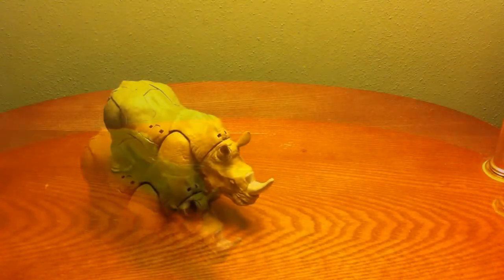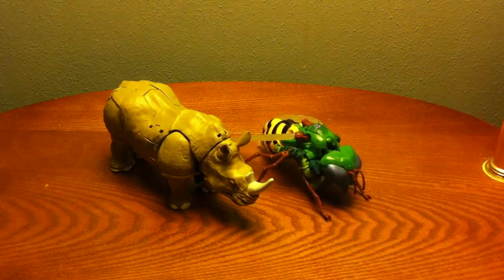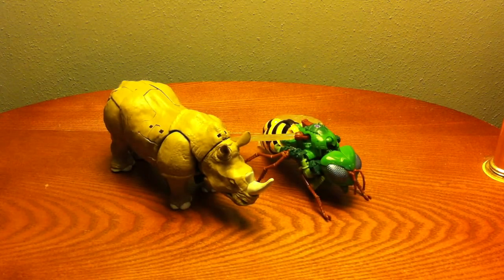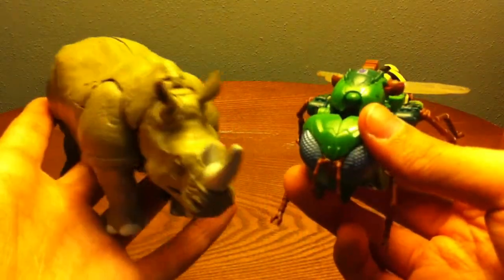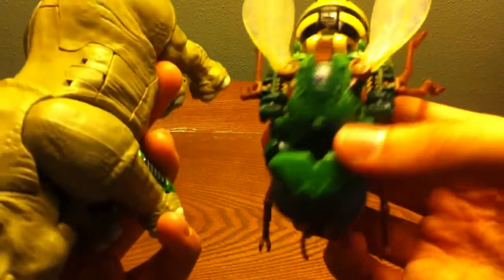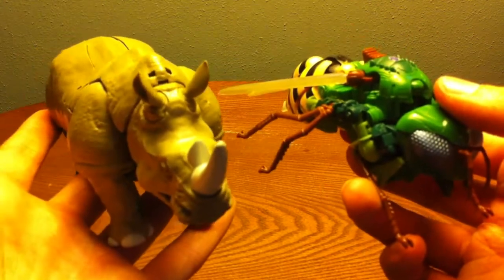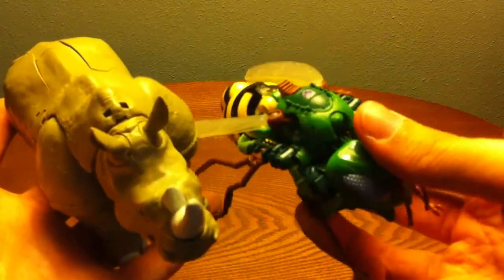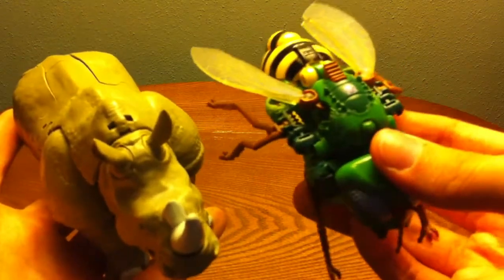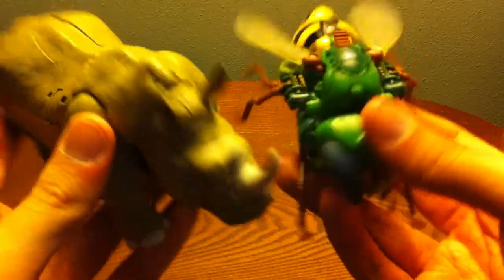I forgot to grab a comparison figure, so let me grab one. Since we're looking at a Beast Wars figure, why not the other reformatted Beast Wars character — there he is with Waspinator. Of course wasps are extremely tiny compared to rhinos, but this is Hasbro we're talking about. There is Waspinator and Rhinox next to each other. I hope they make more Beast Wars reformatted figures — I know we're getting Rattrap, but I'd love a new Cheetor, new Optimal Optimus, or maybe a new Megatron. So this is all I've got: a Maximal and a Predacon.